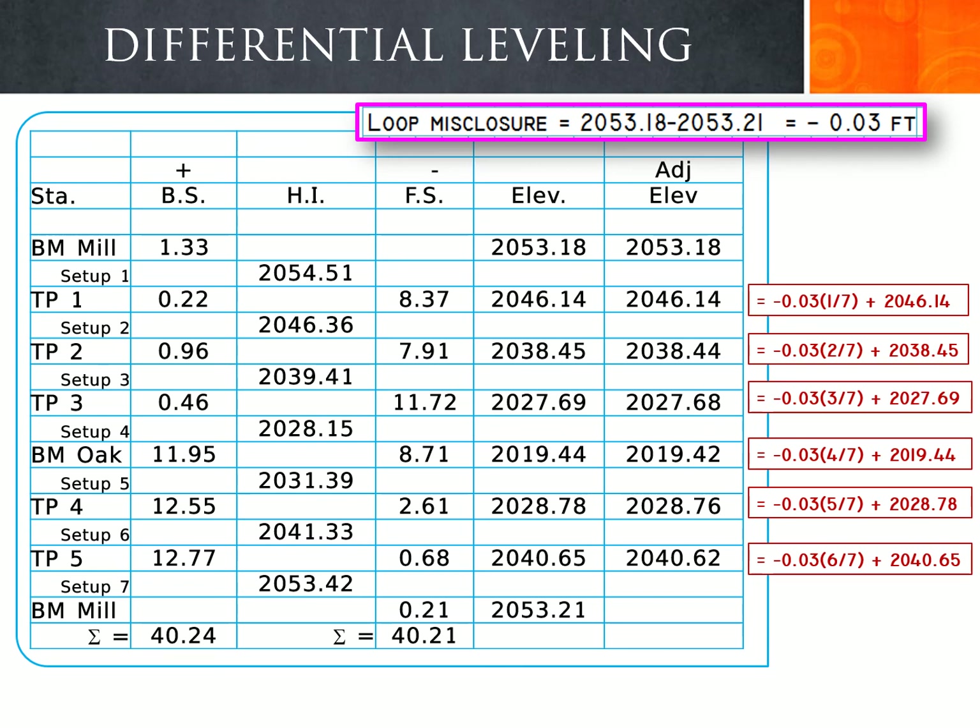For turning point 5, this is the sixth setup, so we take 6/7 of the negative 0.03 loop misclosure and add it to the calculated elevation of 2040.65. This results in an adjusted elevation of 2040.62.